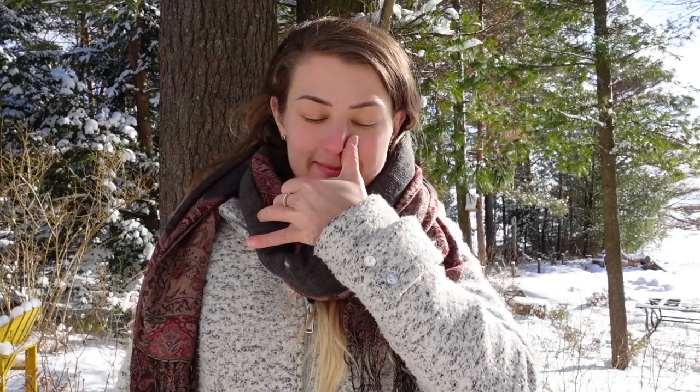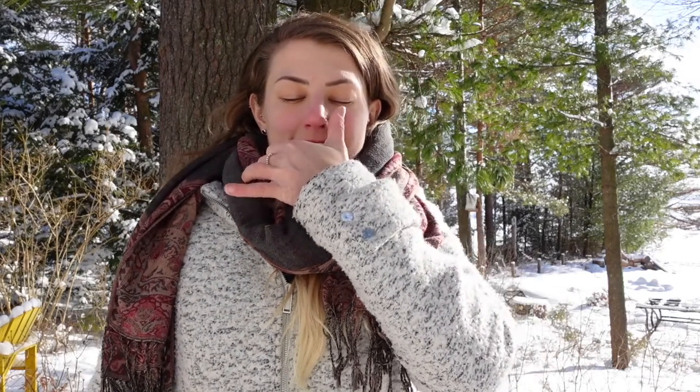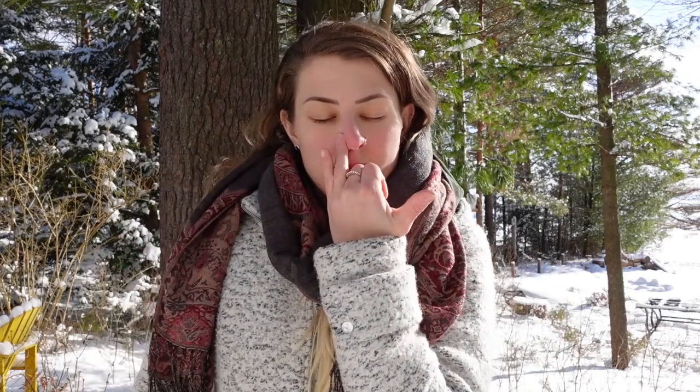Today is nadi shodhana — alternate nostril breathing. You start with the right hand up and the first two fingers come down. You plug the right nostril and breathe in through the left. Then you use your fingers to plug the other nostril and breathe out through the right.